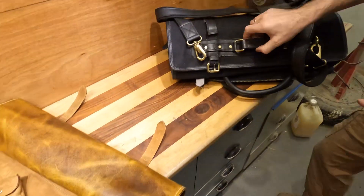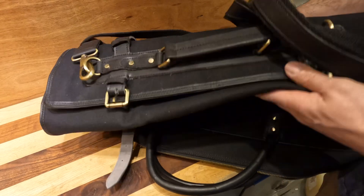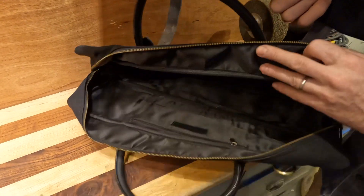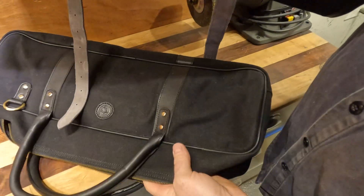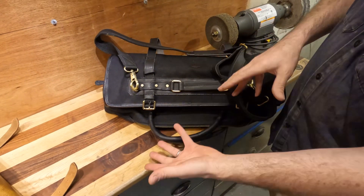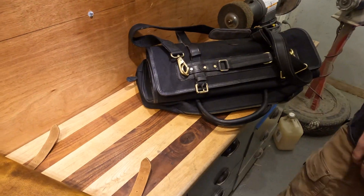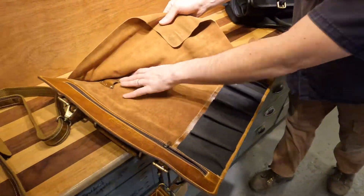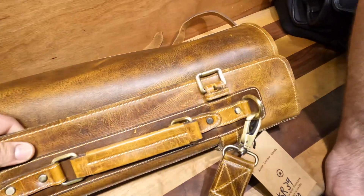Then we have an all-black one — this is canvas and leather, so it's going to be a little cheaper. Because it was our first order, they threw in a free bag, and we're going to pass that along for free as well. It carries 10 knives plus a couple of accessories. Check them out if you're interested in the chef's roll.